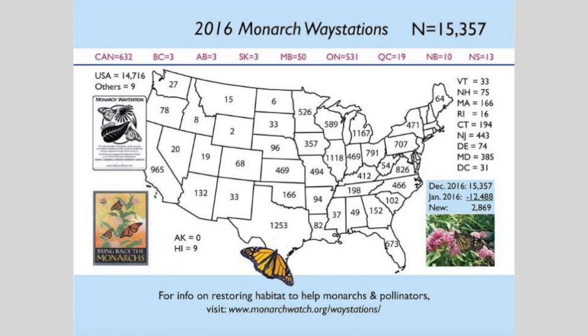Texas now has 1,253 Monarch Way Stations, but look at little Michigan — they have 1,167. It's a friendly competition. During the winter we managed to pick up a few extra way stations because Michigan's really cold and they can't grow anything. But we were within seven way stations of Michigan less than six months ago, which makes me embarrassed with the other monarch conservation specialists. I'm really hoping we'll see some improvement this year.